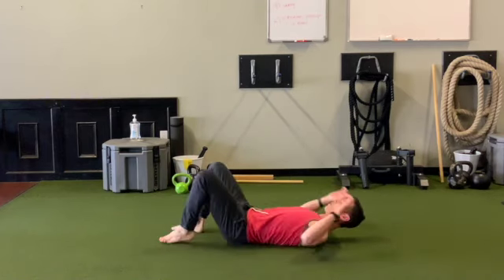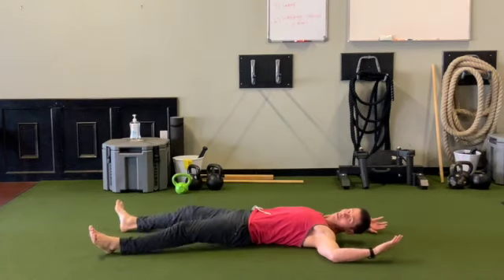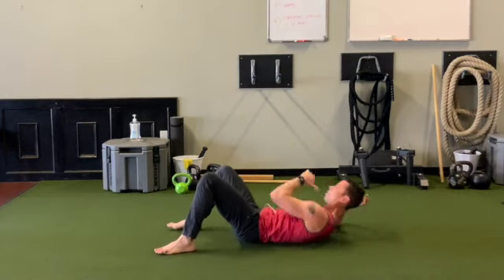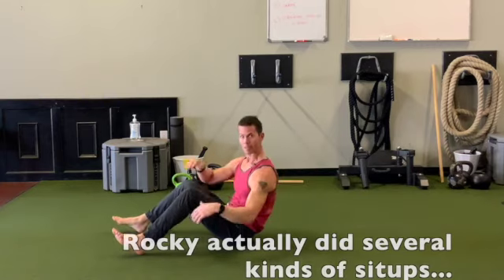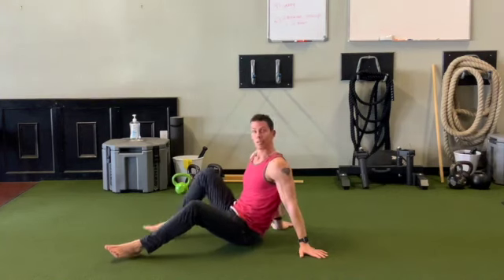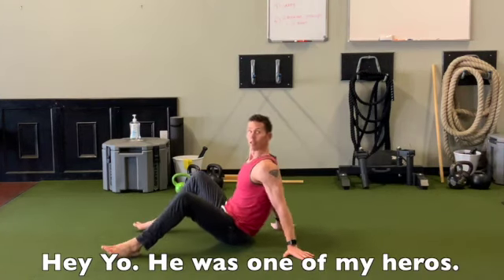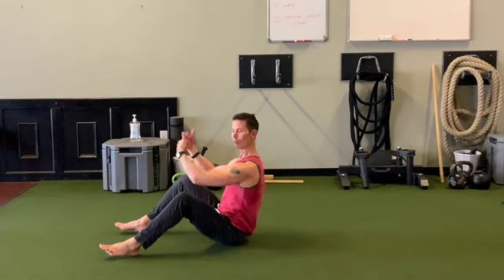This is very similar to the old-school style where you come up and come across — the Rocky Balboa style full sit-ups where you're crossing midline. But this is the reverse of that. Instead of crossing midline from the top, we're crossing midline from the bottom coming across.